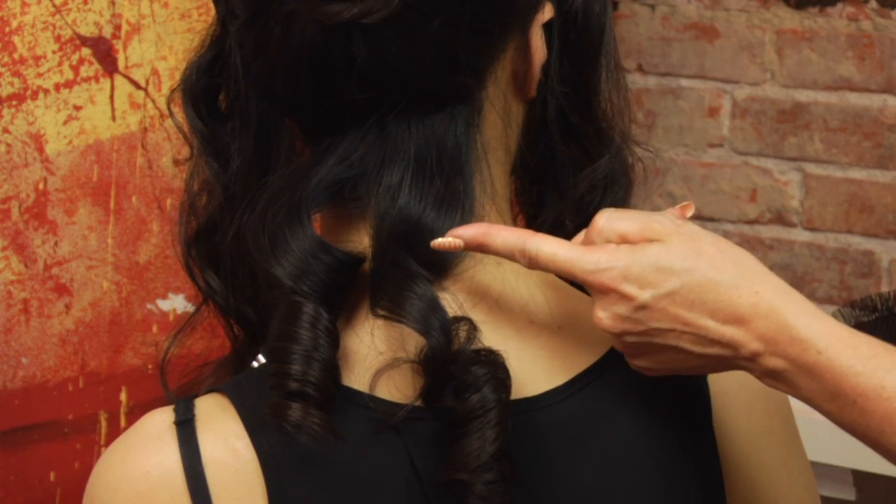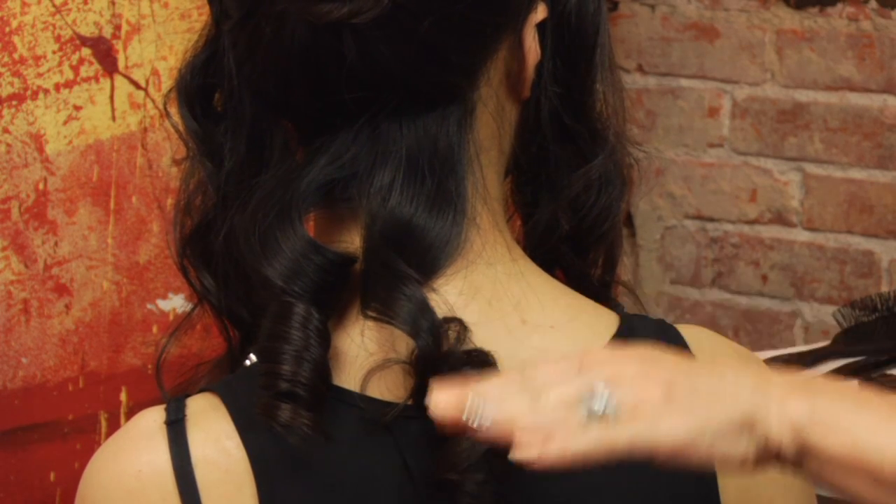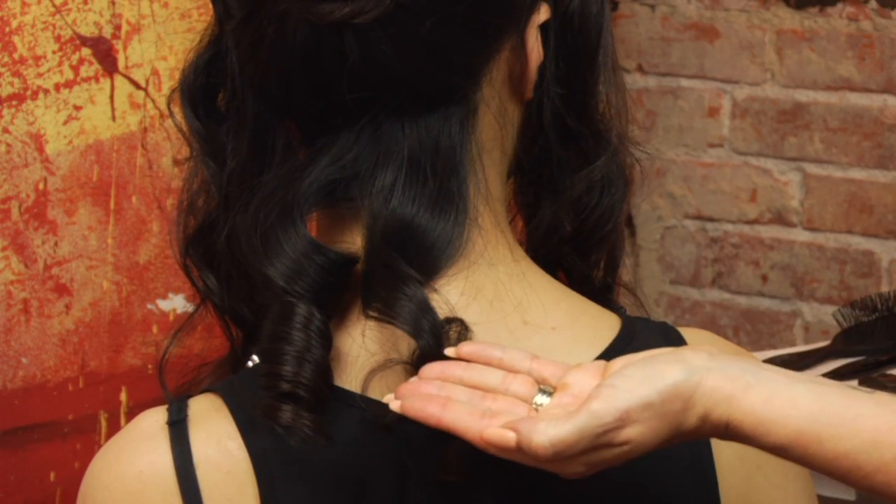Plus, if you rolled a perm rod up on shorter hair, it would give more of a flipped effect as opposed to going under. And that's a demonstration of what would happen if you rolled a perm rod upwards.